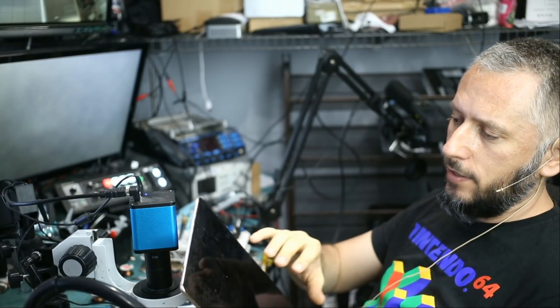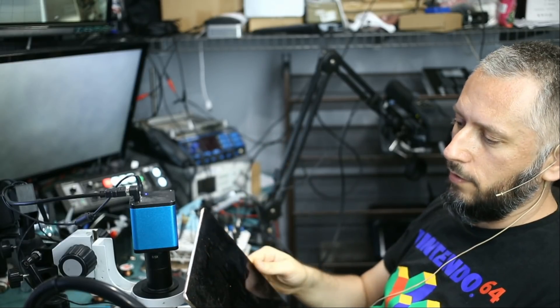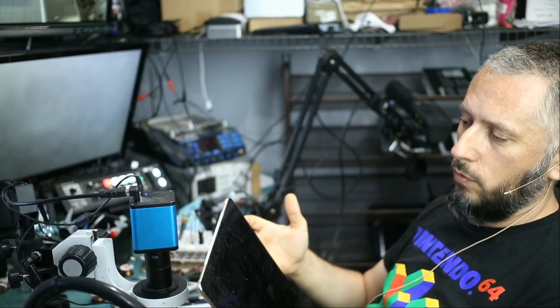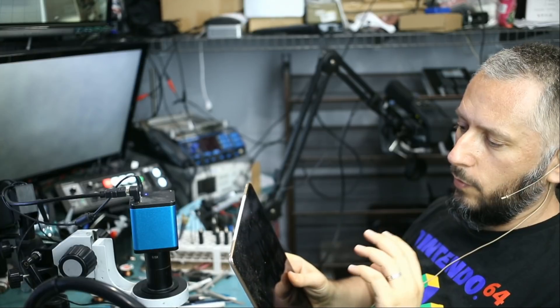We replaced the LCD flex cable in hopes that we would save the LCD because the LCD for this tablet is not cheap. Unfortunately, the screen has damage from the top due to the way it was pried open before it was mailed here. We fixed the short circuit on the motherboard, replaced the two FPC connectors on the board, and also replaced the blown touch filter. Everything is working perfectly.